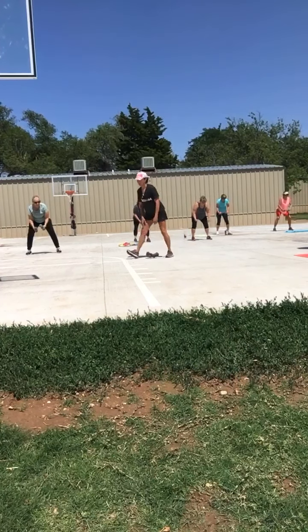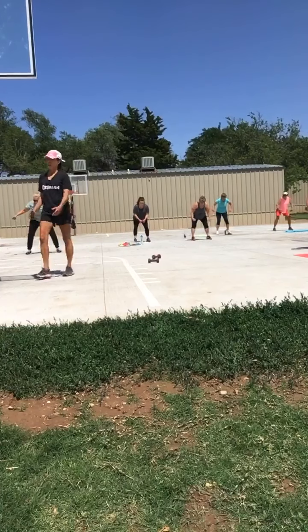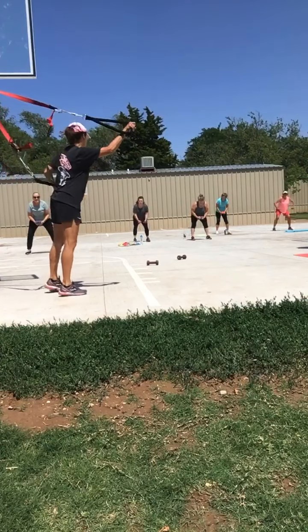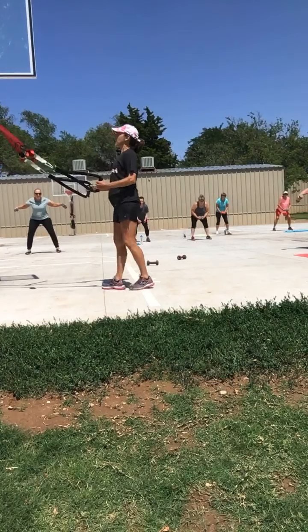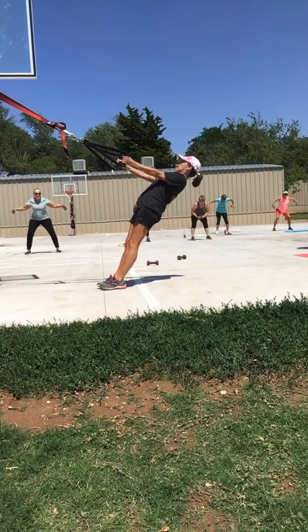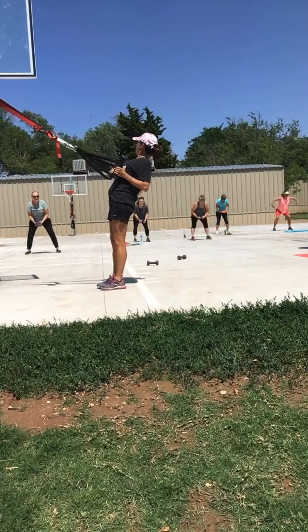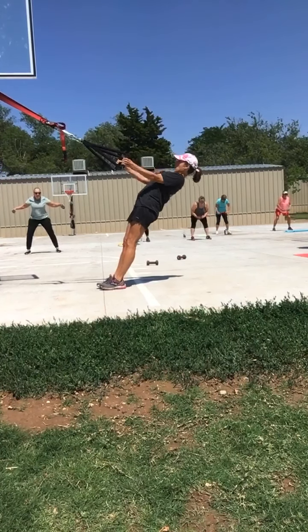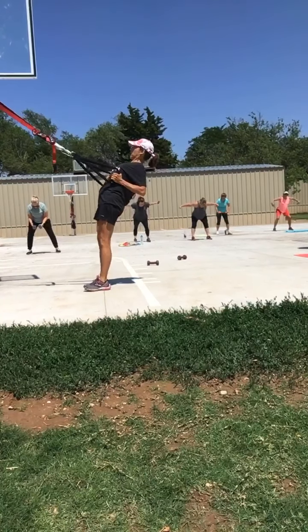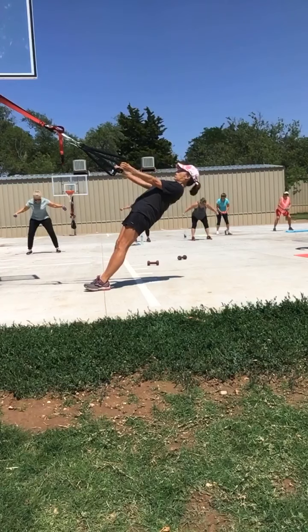So just to show you, when we go to the TRX, we'll be doing this, right? The opposing muscle group to that is hanging and doing that lat row. I'll do the opposing muscle group over here to show you. You've got a few more seconds. When we go to TRX later, it's the same muscle we're working. Quick up, slow out.